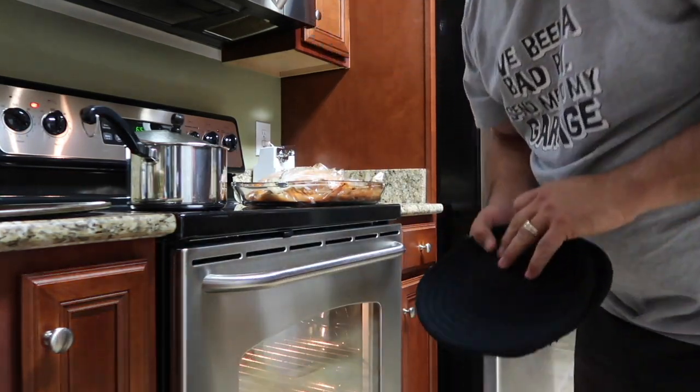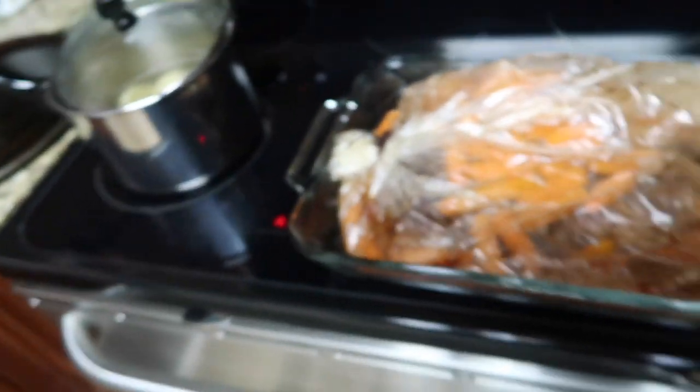I used the Reynolds Wrap — the Reynolds Wrap roasting bag. It's usually found on the same aisle with the Ziploc bags, aluminum foil, and stuff like that. The instructions on it are pretty easy.